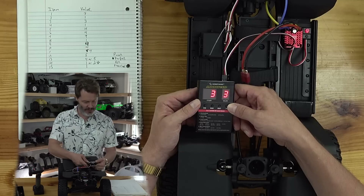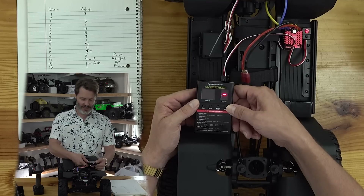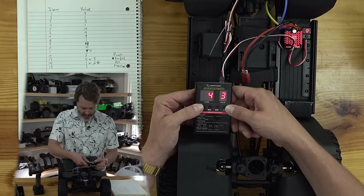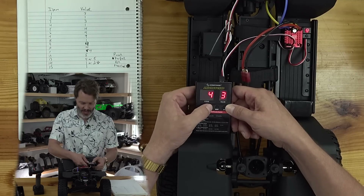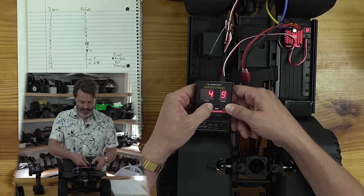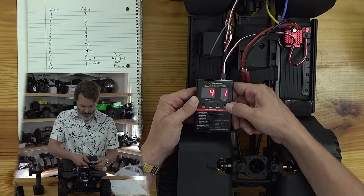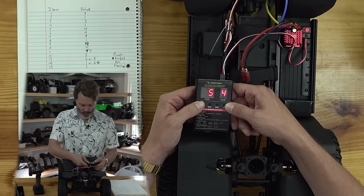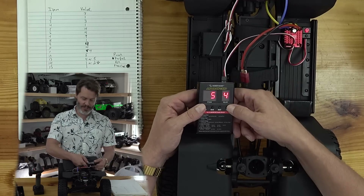Item three, value three: that is our cutoff voltage, auto medium. Item four is initial start force. This is set to number three from the factory; I want to bring this down to number one — it gives us more improved startup. Item five is max forward force: value number four, 100%. We want full throttle in forward.